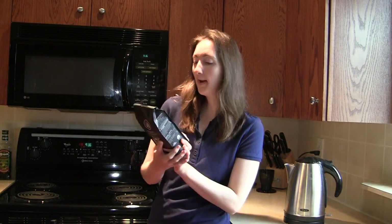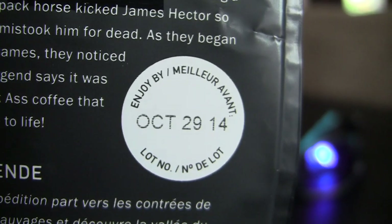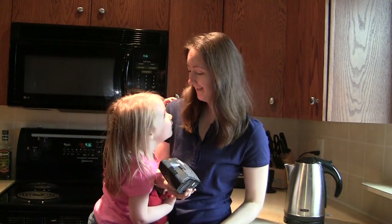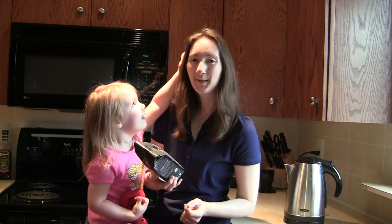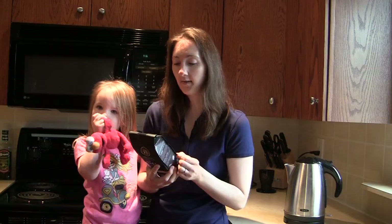And what I love about it on the back here, in clear view — you don't have to go searching for it — is the expiration date. While we're at it, let's get into the legend of this coffee.